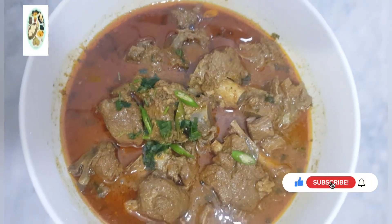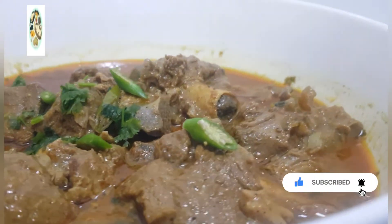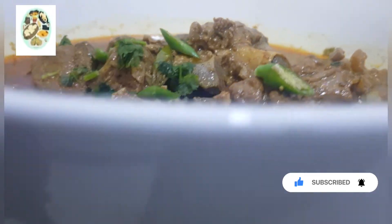How did my recipe look? Inshallah, next time we'll see you in another video. Allah peace.